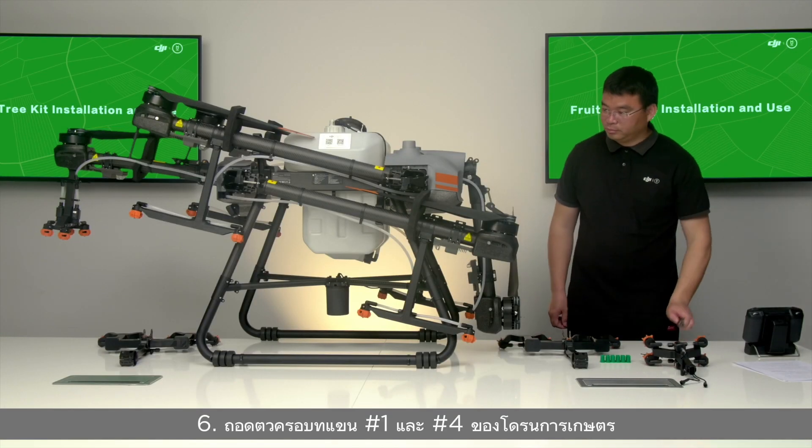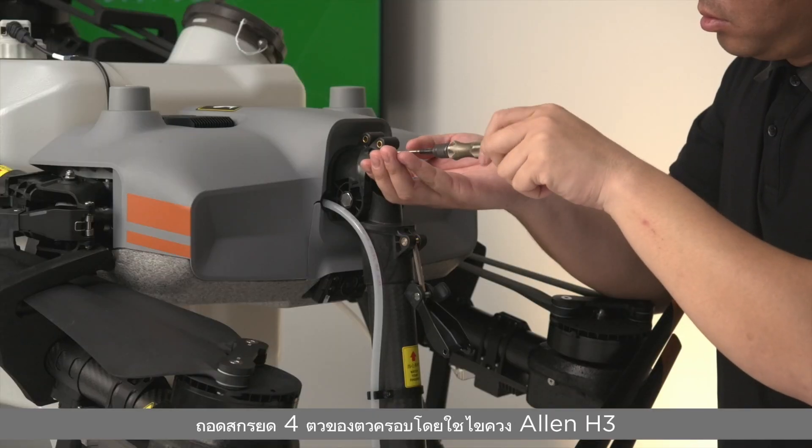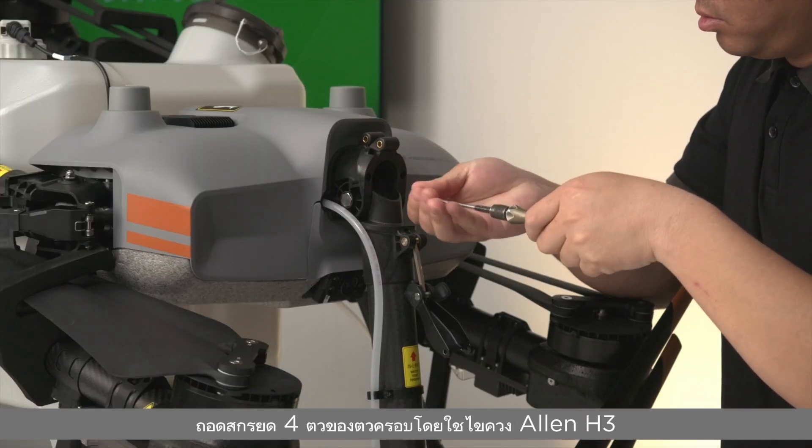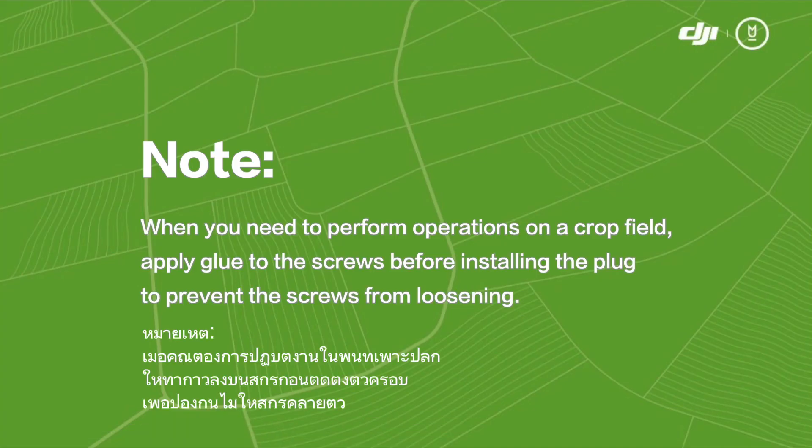Steps 6 and 7: Remove the plugs on arms number one and number four of the fruit tree drone. Remove the four fixing screws of the plug with the H3 Allen screwdriver and then remove the plug. Note: when performing operations on a crop field, apply glue to the screws before installing the plug to prevent the screws from loosening.